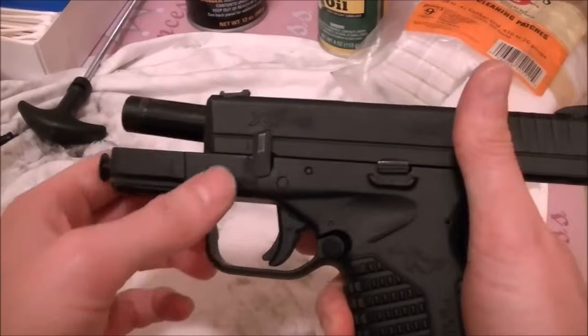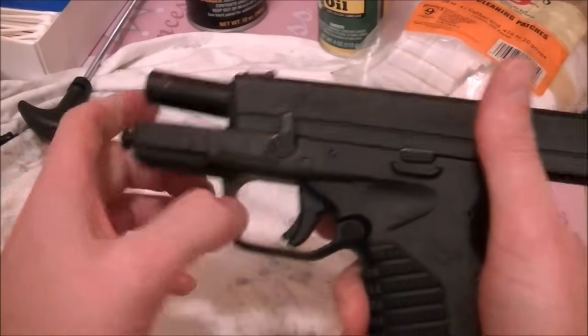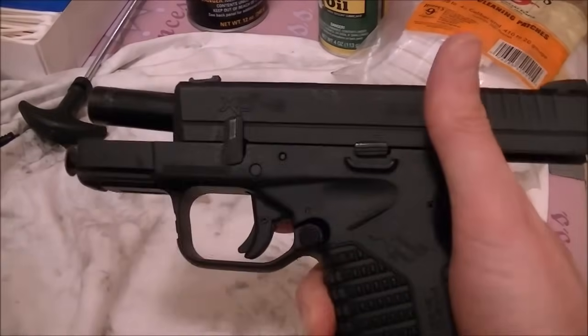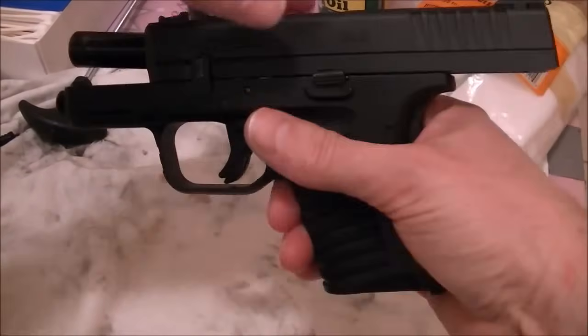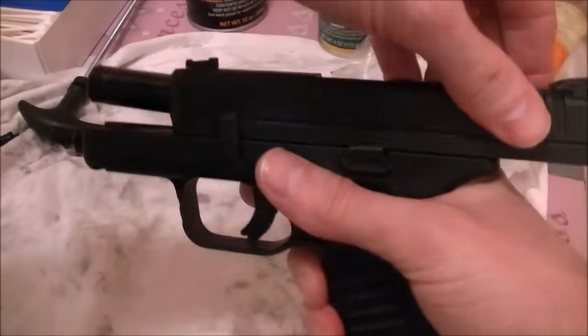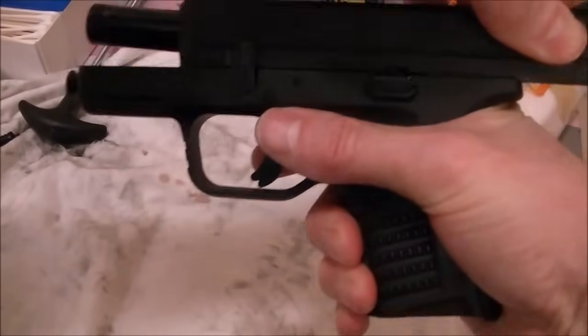I like this on the Springfields — almost all the Springfields have this. Now, this gun is very clean; it actually has a little bit too much oil in it right now. I don't really need to clean this gun, but I'm just showing you guys how you do it. So once you lock the slide back and flip this up, you can pull the slide back a little bit and release.